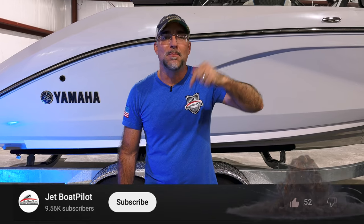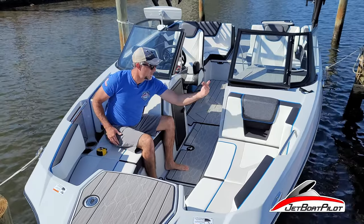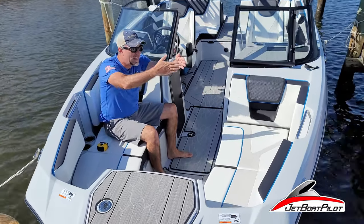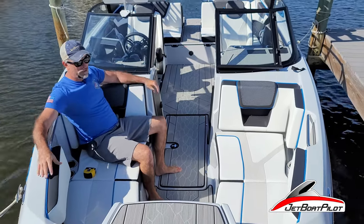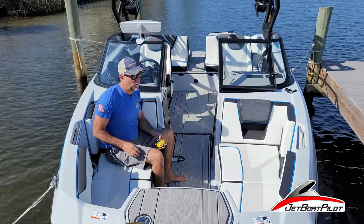If this video has been helpful to you, bomb the like button below — that really helps us out and helps others find this video on YouTube. If you notice my knees as I sit back against these cushions and someone is sitting opposite facing me, their knees are about here — there's tons and tons of room in between. You're not getting into a jammed-in, tiny little narrow bow. You have lots of room to sit back, to socialize, and to have room. Yamaha has really captured that in all their boats for years.